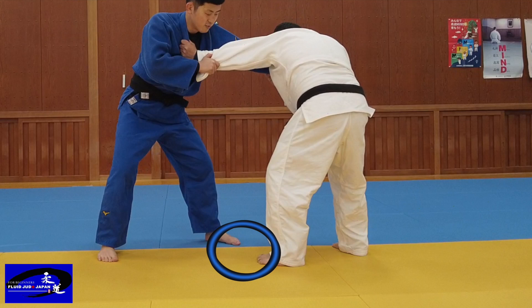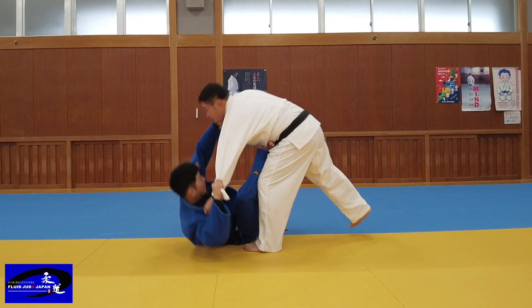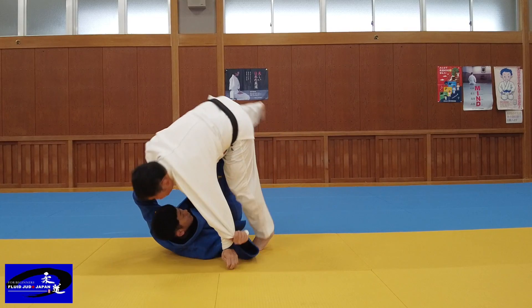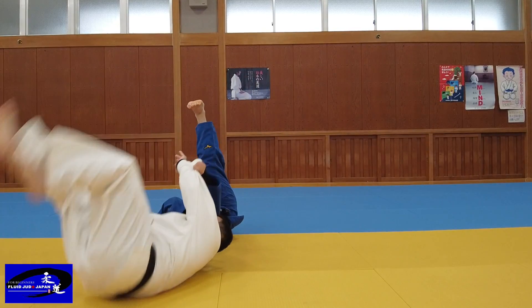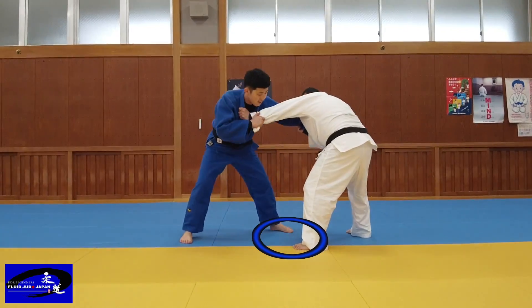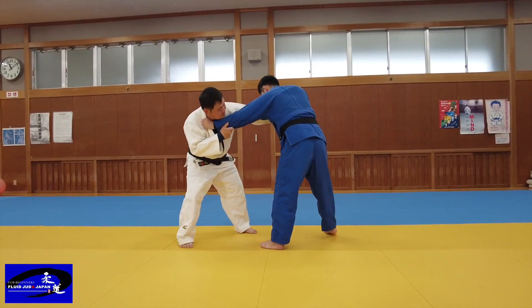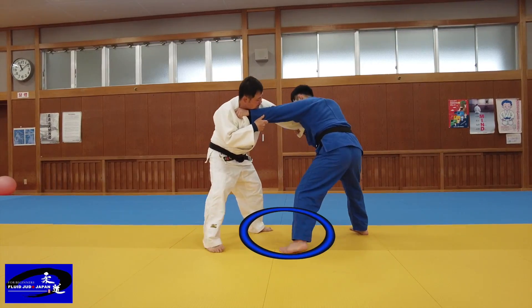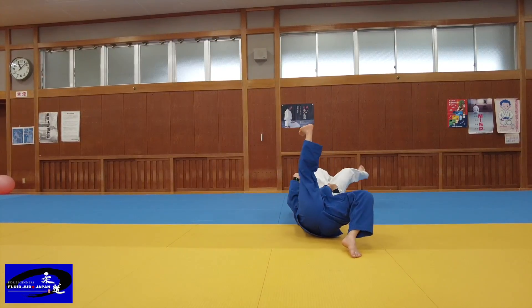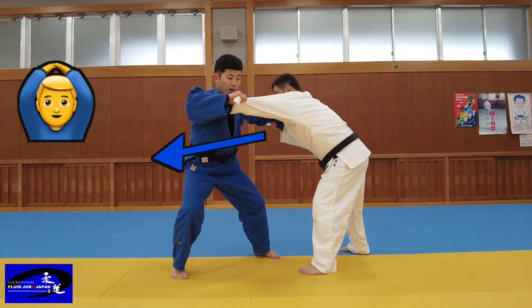Land your hips on this spot between your left foot and your opponent's left foot. Land your hips here. Keep the grips with both of your hands — it does not mean to grip strongly, but to eliminate the slack in the gi. Get your hips here.